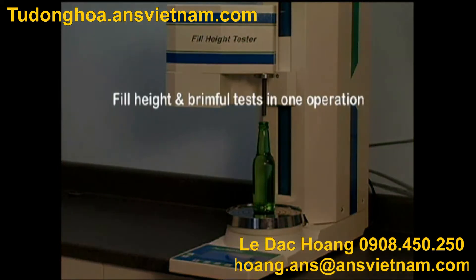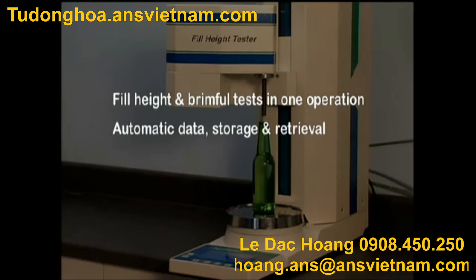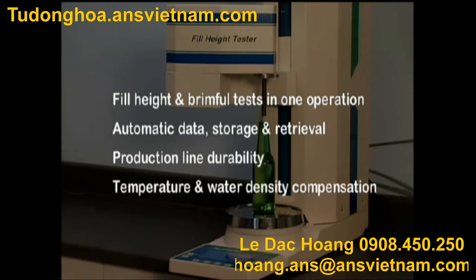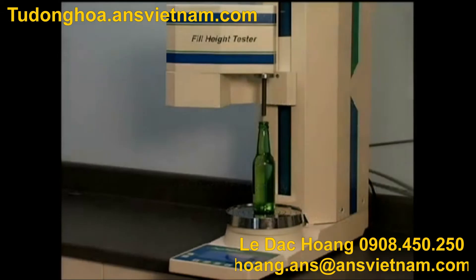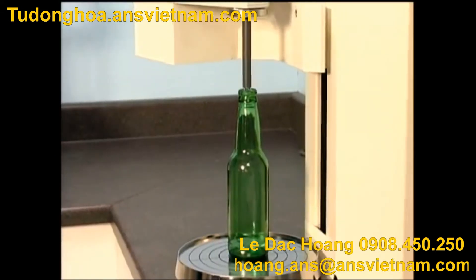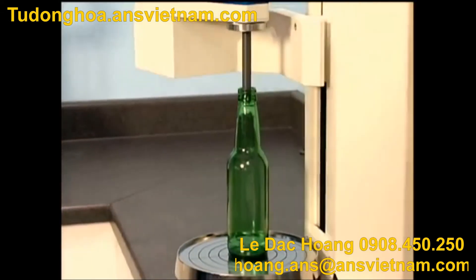Fill height and brimful tests in one operation. Automatic data storage and retrieval. Production line durability. Temperature and water density compensation. Excellent repeatability and reproducibility.